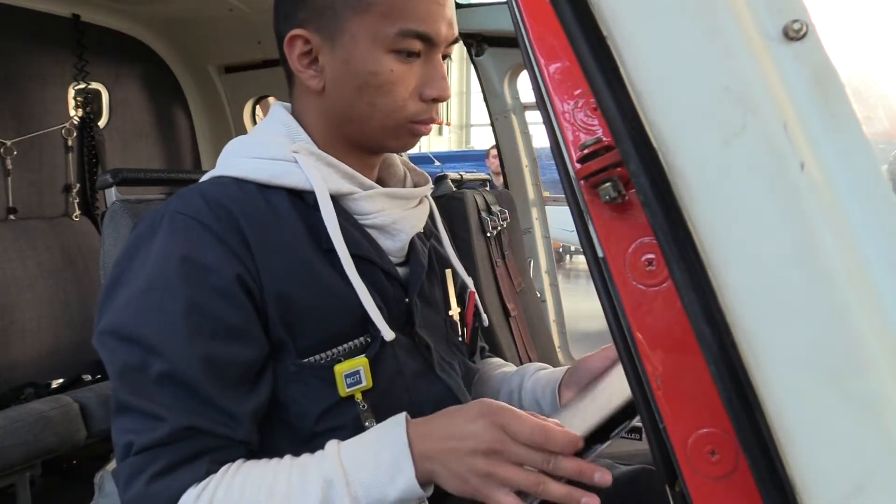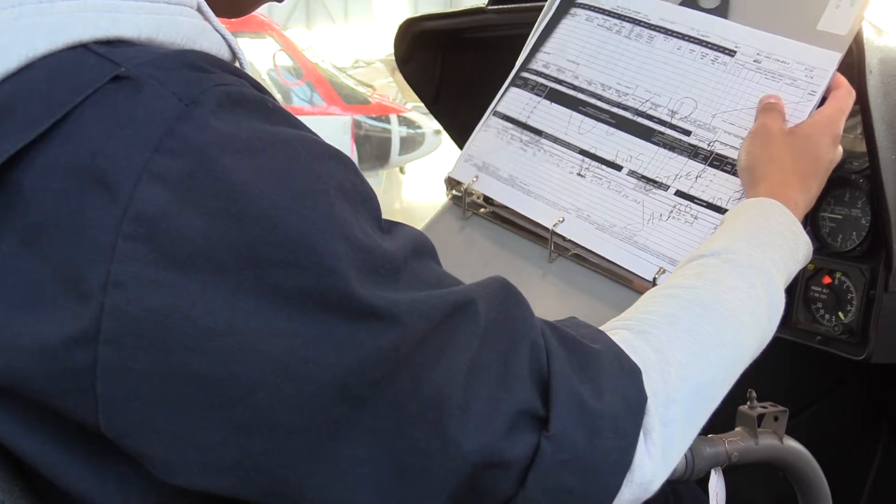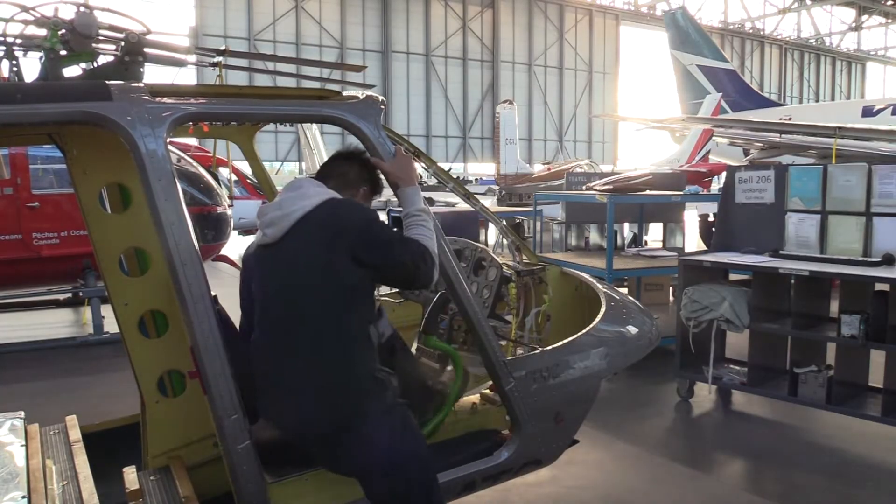Virgil Umali just finished his 12th month of a 16-month program that he's enrolled in. He is currently a Level 7 student. Virgil stepped away from his assignment to show us the basic ins and outs of helicopter mechanics.